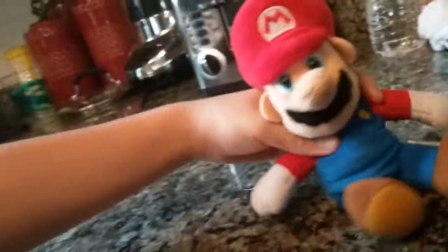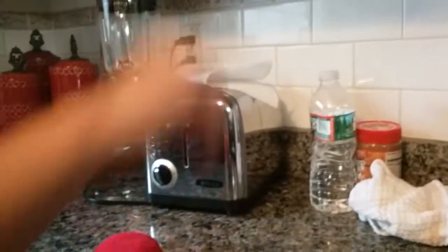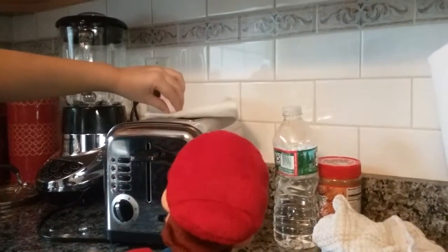Alright, let's go pull them out. You want to be very careful because this part is very hot. Just fold it to paper for maximum protection against your little hands. Oh God, that's hot. Sorry. Sorry.